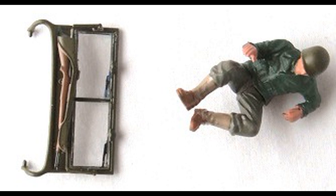Now we have to paint the figure. He is painted with acrylic skin tone for the skin areas, sand beige for the boot areas, and flat brown on the soles. Faded olive drab is used for the trousers, olive drab for the jacket, and Italian olive green for the outer jacket.